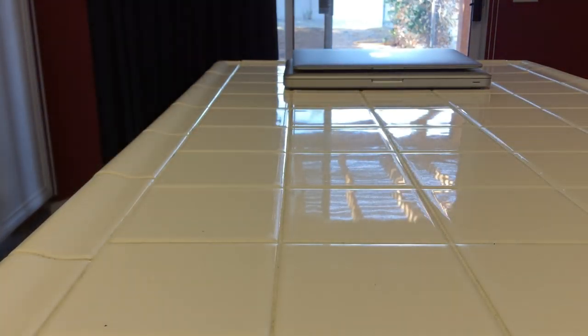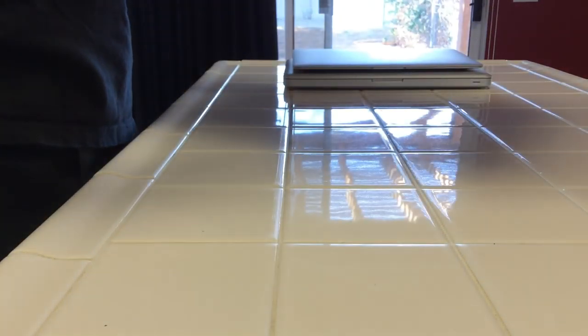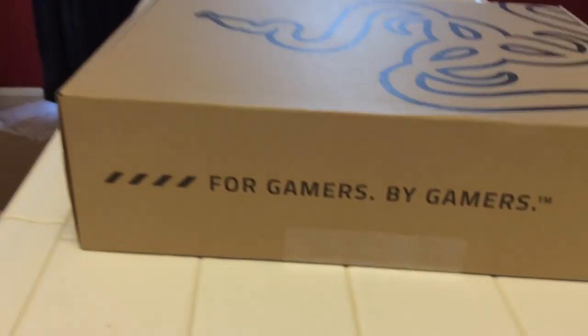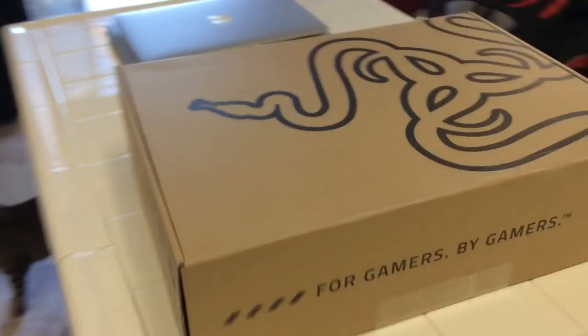Let this guy open real quick here, see what we have inside. Much smaller box, obviously. So here's the box that the notebook actually comes in — you've got the Razer Snake on it, the lovely recyclability, et cetera.